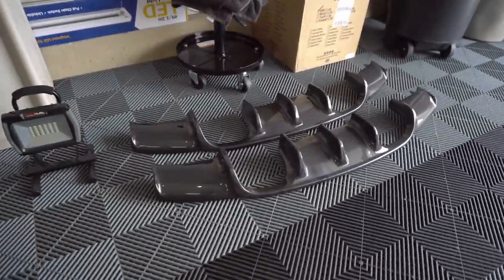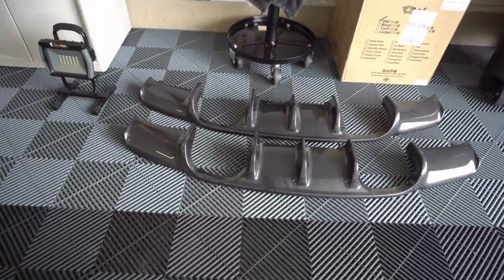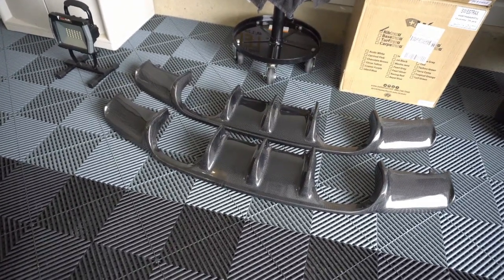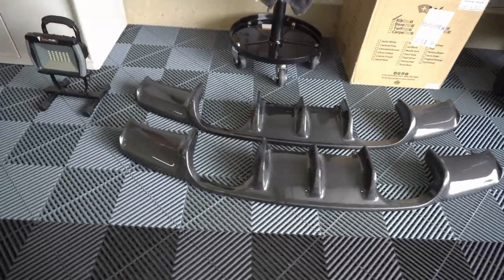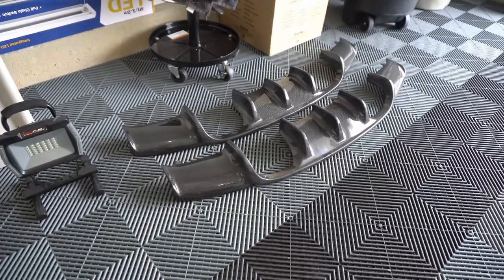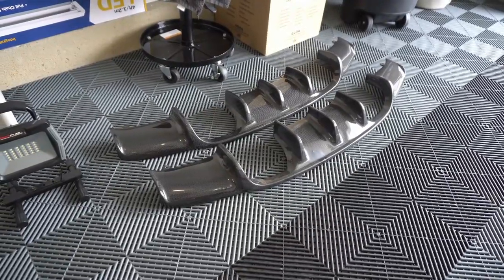Here's one more shot of the diffuser side by side — they look virtually identical, so I'm really hoping that fitment is going to be good on the new one. What we're going to do now is go ahead and put some 3M double-sided tape on the back side.